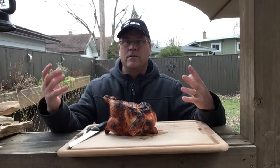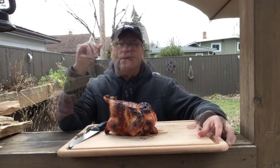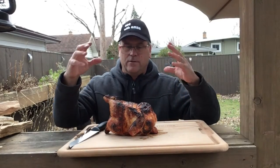The chicken's rested and I took it out — I'm really happy with this cook. I think this is gonna be a great accessory for the kettle grill. It was approximately a 40 to 45 minute cook with this chicken.